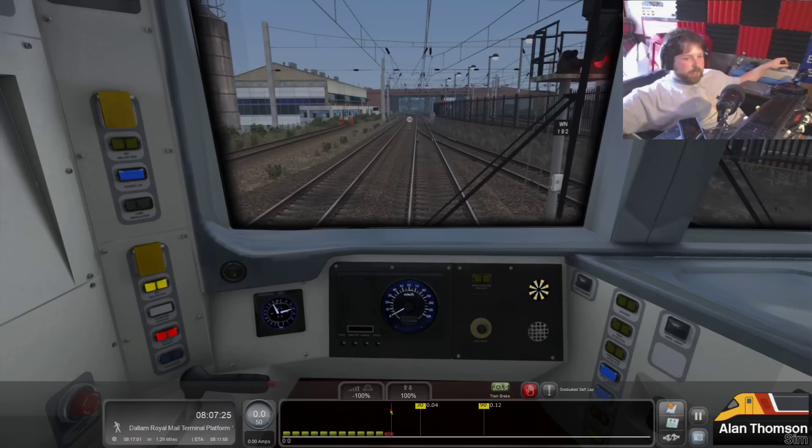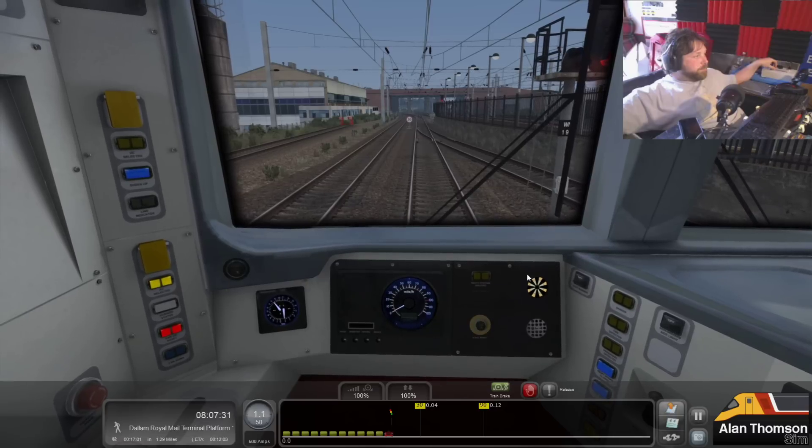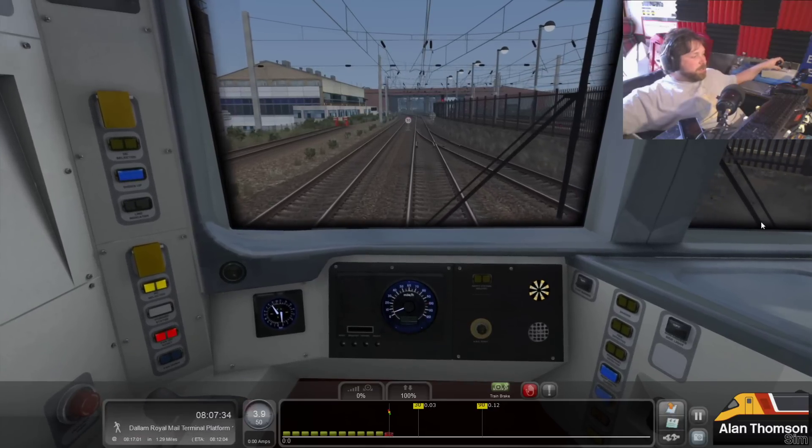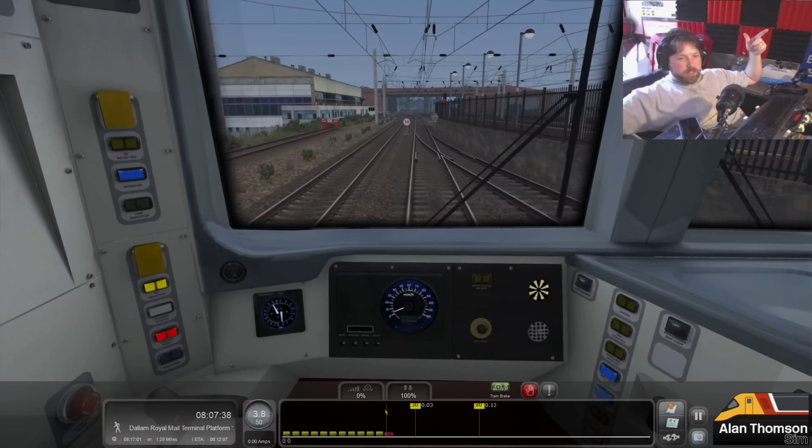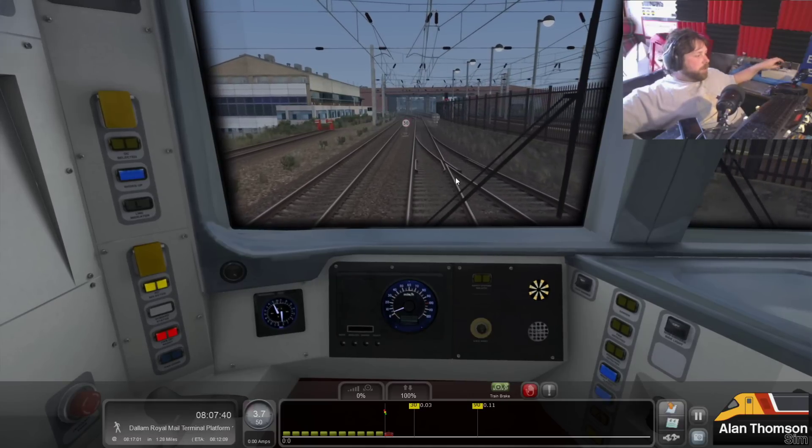Eight notch - take it down to five. So this is what testing is all about. You can see how it's not going through the correct steps, so I can now feed back to Dan and say, Dan, we need to look at the 325.